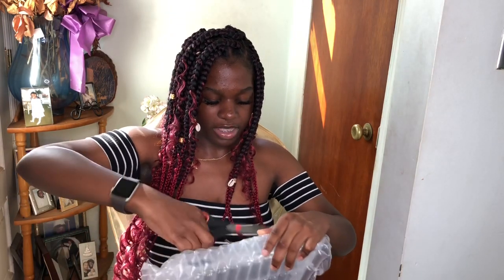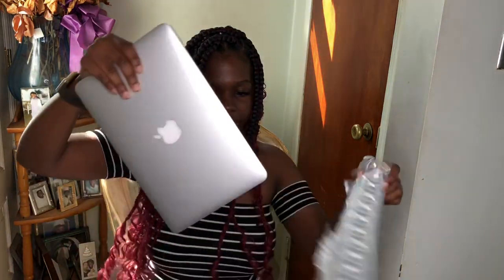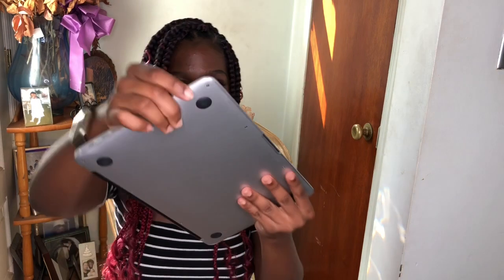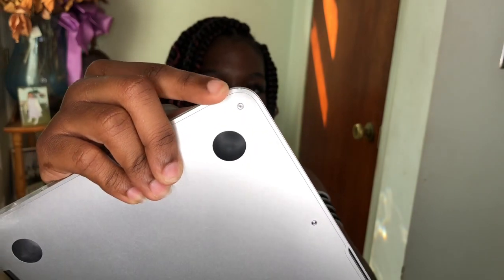Hopefully this laptop works really well. It is used — I can see that — but it's not that bad at all. There are just some scratches, and there's a scuff, like a dent right here. I guess someone probably dropped it. This is the thin model — there is another MacBook Air that's a little thicker — but I'm fine with this, it's super light and portable.